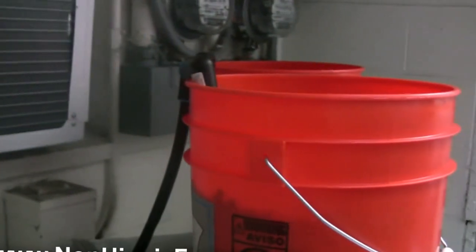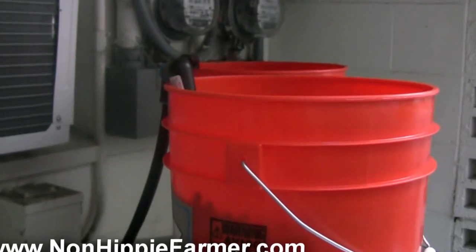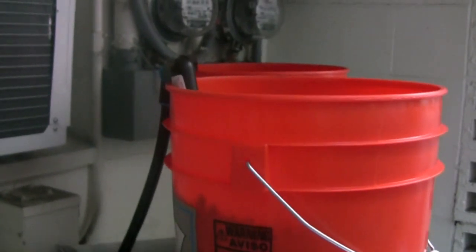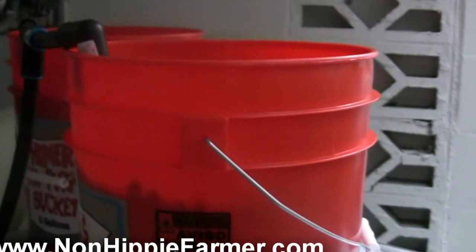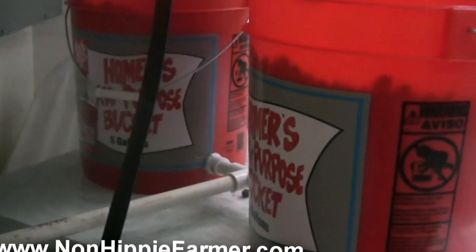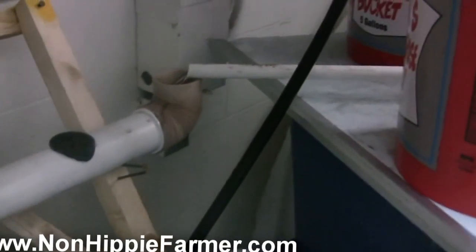I figured this out from a forum I'm part of. They said it's really good to start off with some sort of media bed. I went to Home Depot to get a planting bed but they didn't have one, so I decided to go with these buckets — I saw a video with aquaponics running in buckets. I have two five-gallon buckets, and I drilled holes in the bottom with the pipes going out to the top with a 90-degree elbow.